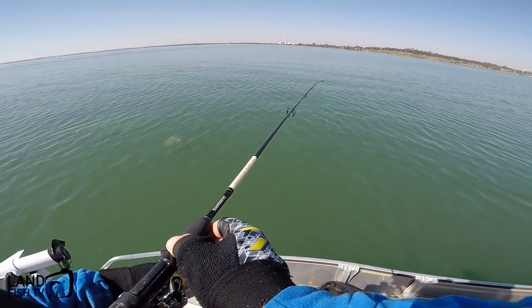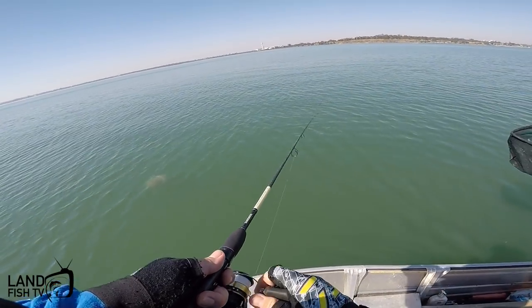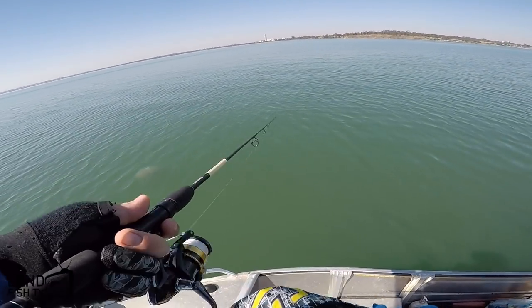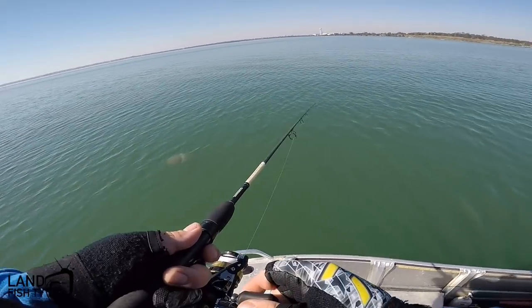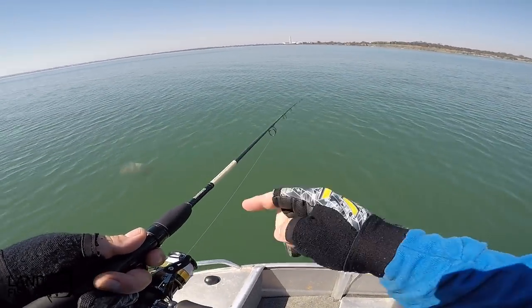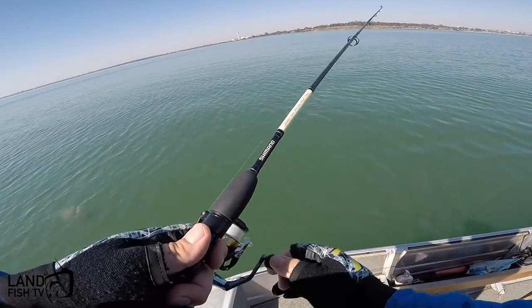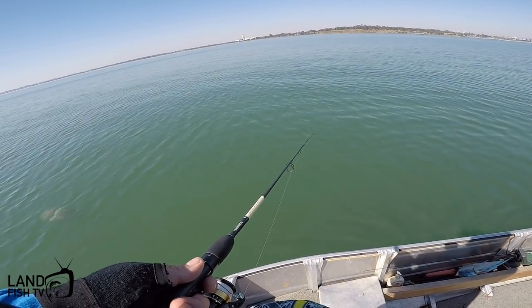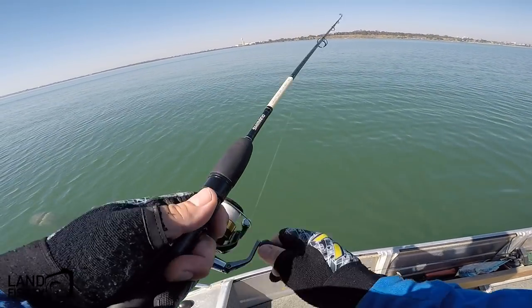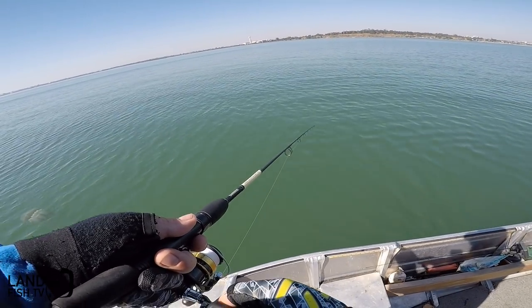We've been struggling a bit because there's not much wind. We wanted to come out here and drift a fair bit, picked up those couple of fish, but decided to give it a try. We've sounded up some action down there so we've anchored up. We're actually trying to put a burley pot out at the moment and see if we can bring some of the fish to us — something a bit different to try. We don't normally do this but supposedly it works for some people, so we'll give it a go.